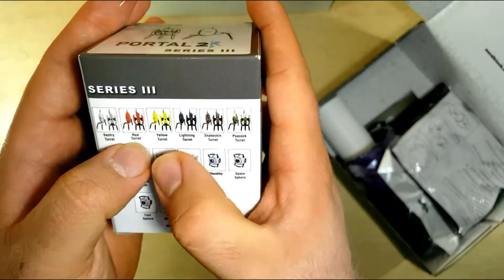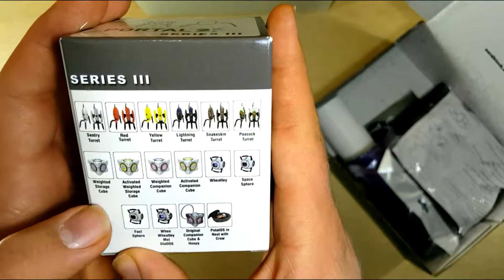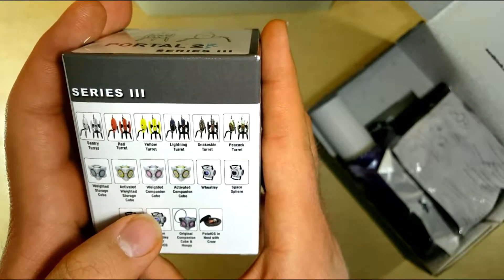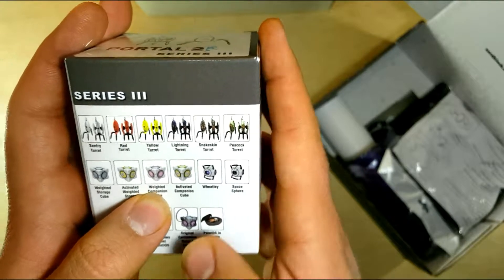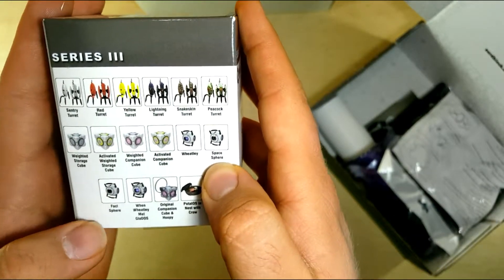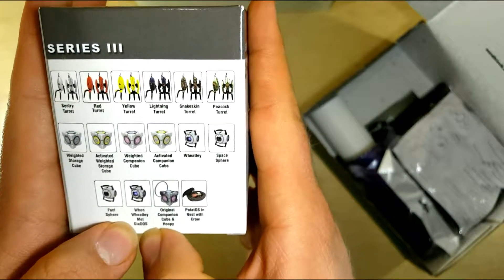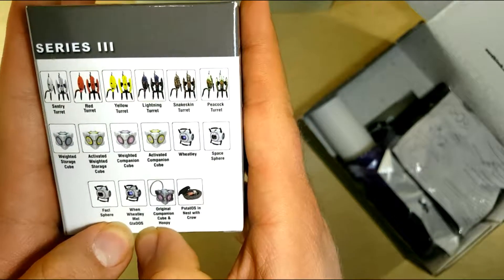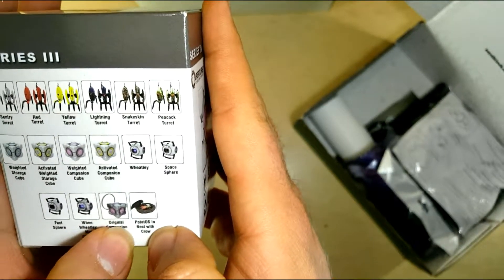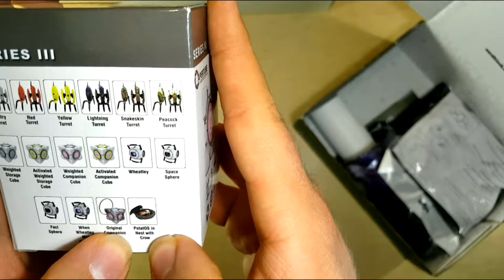The options include: regular sentry, red, yellow, lightning, snakeskin, peacock, a weighted storage cube, an active weighted storage cube, the companion, the active companion, Whitley, the space sphere, the fact sphere, Whitley, when Whitley met GLaDOS, the original companion cube, Hoopy, and then the PotatoOS in Nest with Crow.